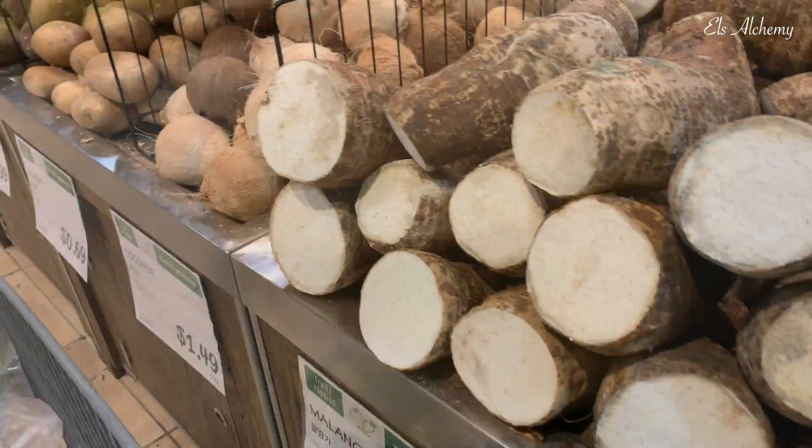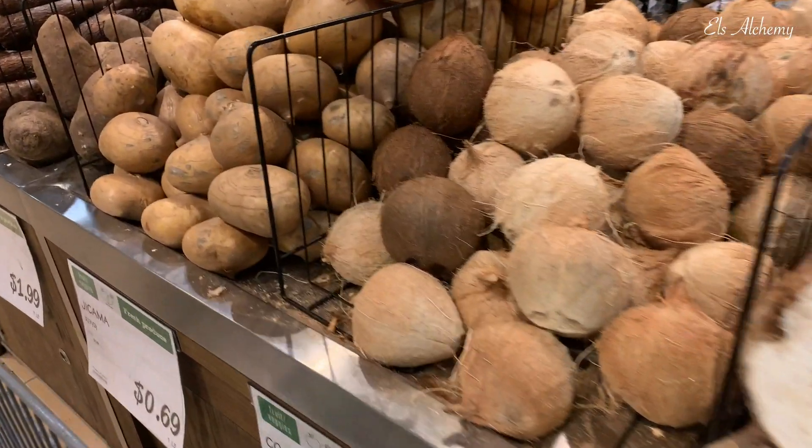With so many benefits to coconut water, why don't I help you pick coconuts from the store, or make a coconut water smoothie for breakfast?